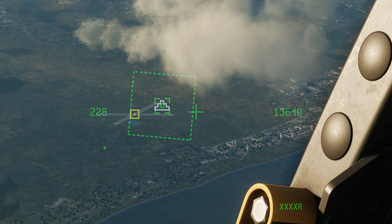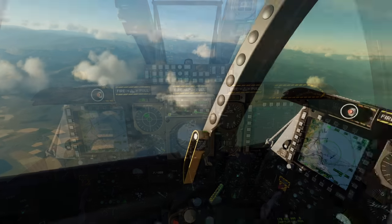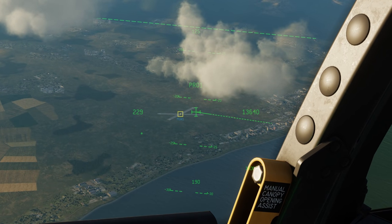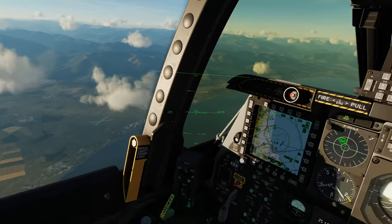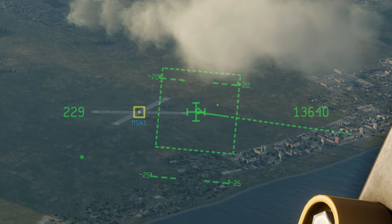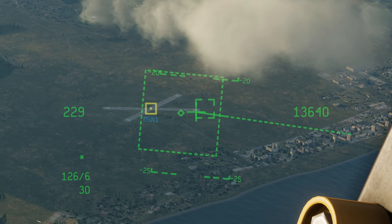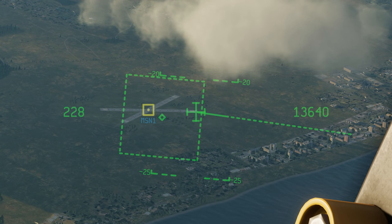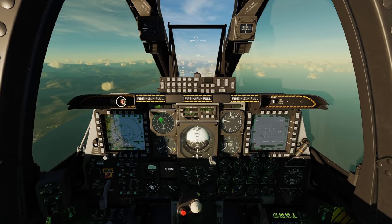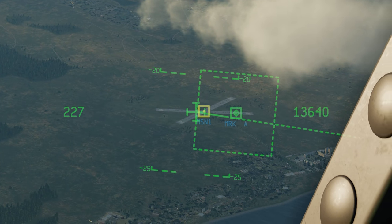The issue is that at this point, even if you press China hat aft short, you're going to have a problem where you're no longer going to be able to press DMS right long to slave the targeting pod to what you're looking at. So you're going to have to reset it, and then it works again with DMS right long. It's a little finicky, but with enough practice I think everybody's going to be able to get it. Still super useful. And of course you have DMS right short to set mark points.